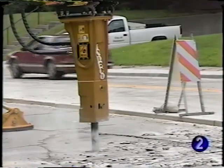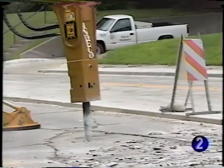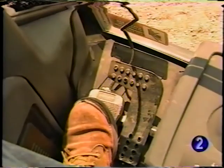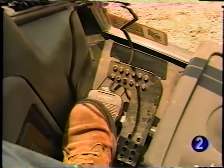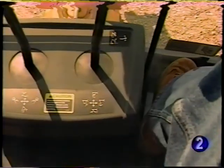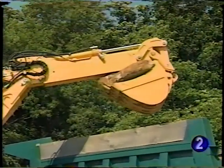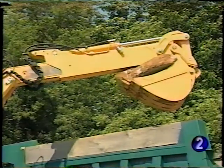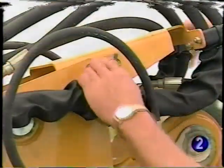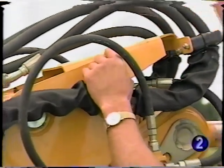If the unit is equipped with optional rear auxiliary hydraulics, the system is controlled by a switch on the right panel and a pedal located to the left of the backhoe console. A pedal to the right of the backhoe console controls the extension and retraction of the extendable dipper stick, if so equipped. A locking pin stored here during operation can be installed to keep the dipper from extending.